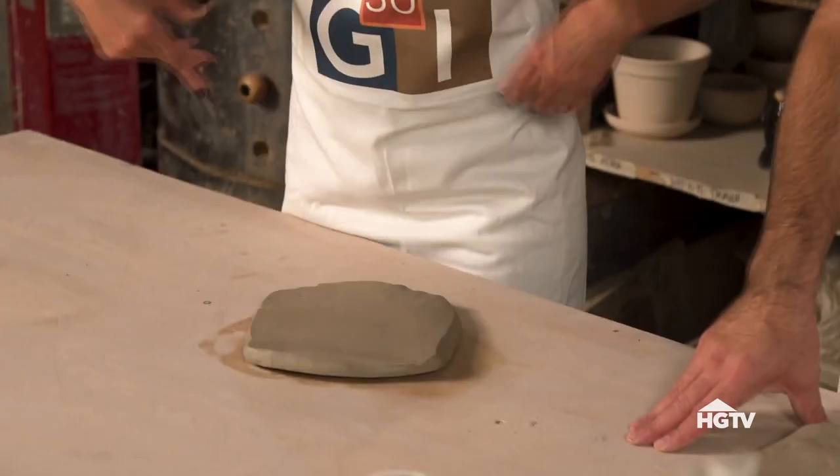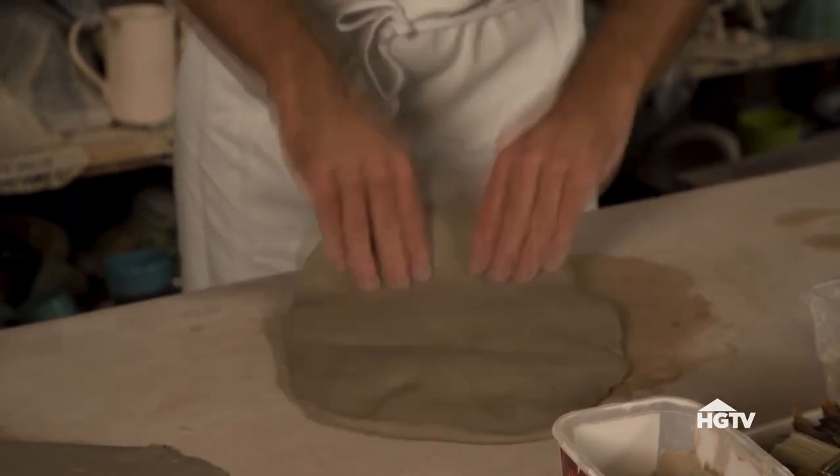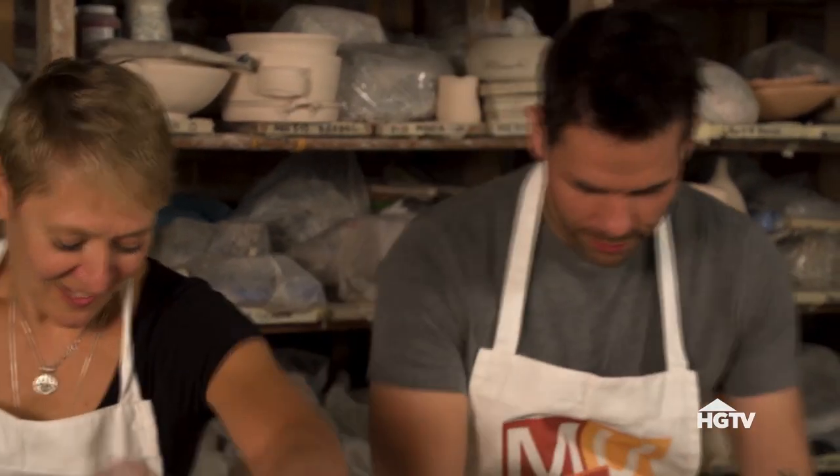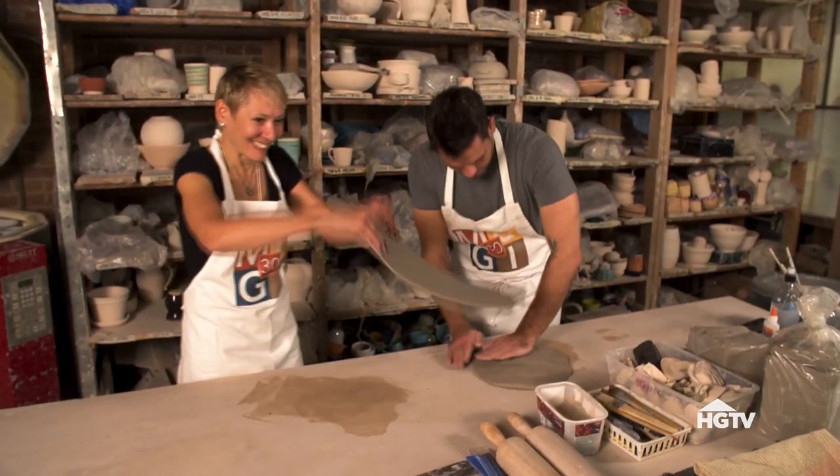You swing it, it starts to stretch. You're swinging it. I'm starting from a non-stretchable place now. Following instruction is a skill. I know — there's just so many things to think about.